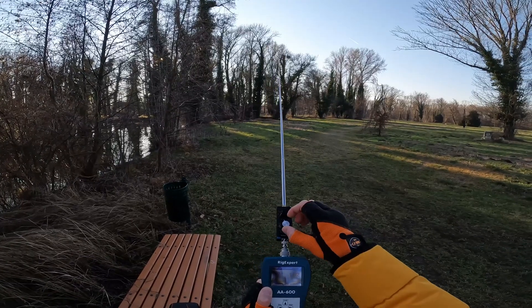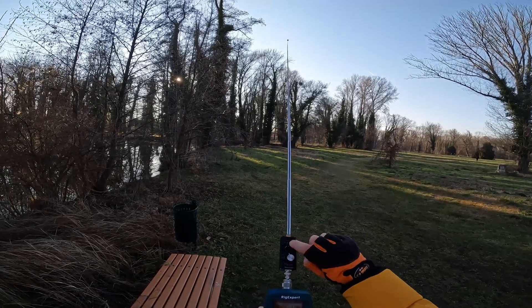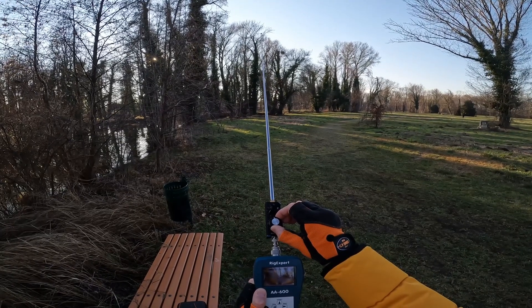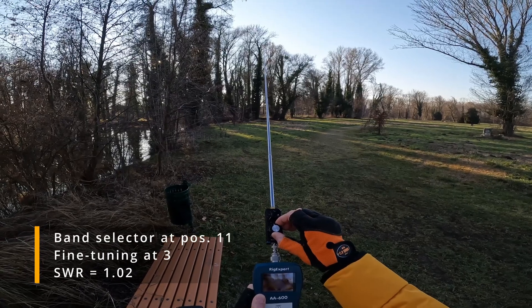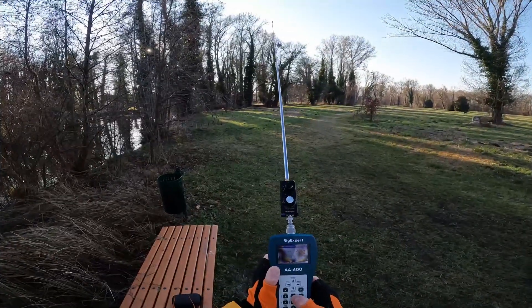The next band is 20 meters and here I've got a reading of 1.02. Out of the box, in the same position as on 17 meters — still on switch position 11 — the minimum reading is 1.02 on 20 meters. Let's go further down to 40 meters.